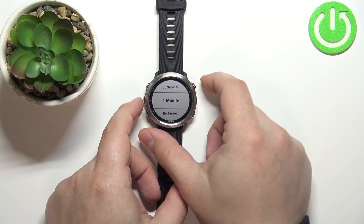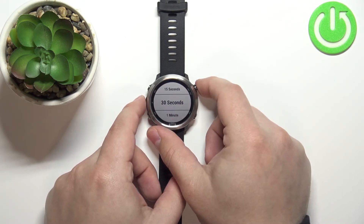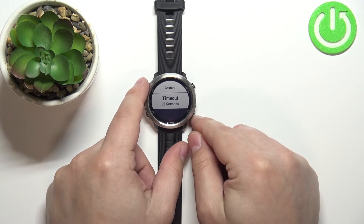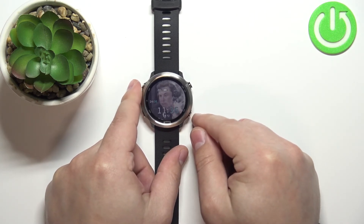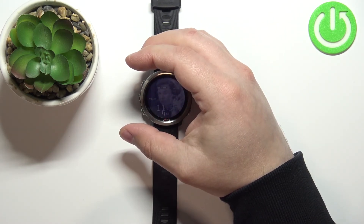For example, I'm going to set it to 30 seconds. Select it and press the start/stop button. Now the backlight should turn off automatically after 30 seconds. Once you're done, press the back button a couple of times to go back to the watch face. After 30 seconds the backlight should turn off.